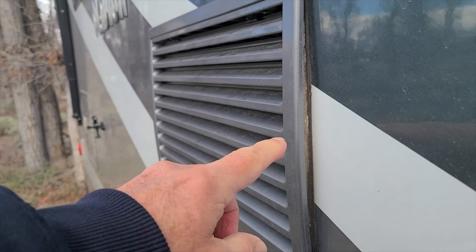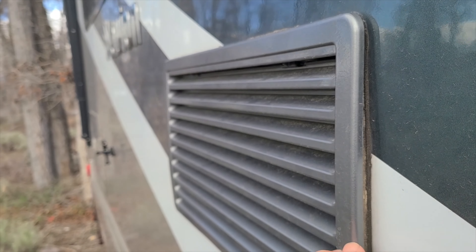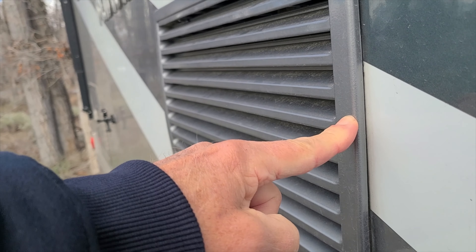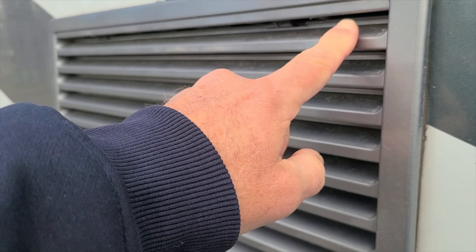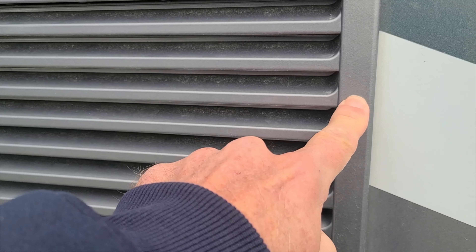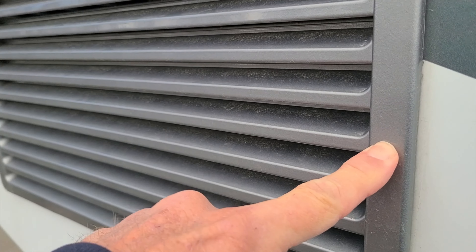I want you to notice how this cover is already bowing out — you can see I can push that in. So halfway down is about here, and that should do it.